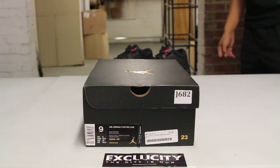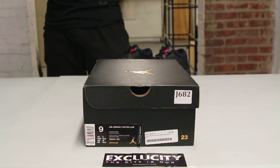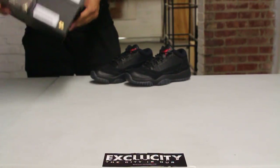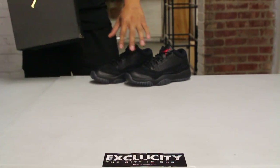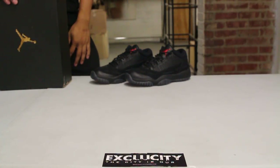What up y'all, it's the City coming to you with a special unboxing video. We got the Air Jordan 11 Low IE in the referee colorway. We got the GS version in the back — if you want to check out the unboxing video for that shoe, you can definitely do that right after this video.